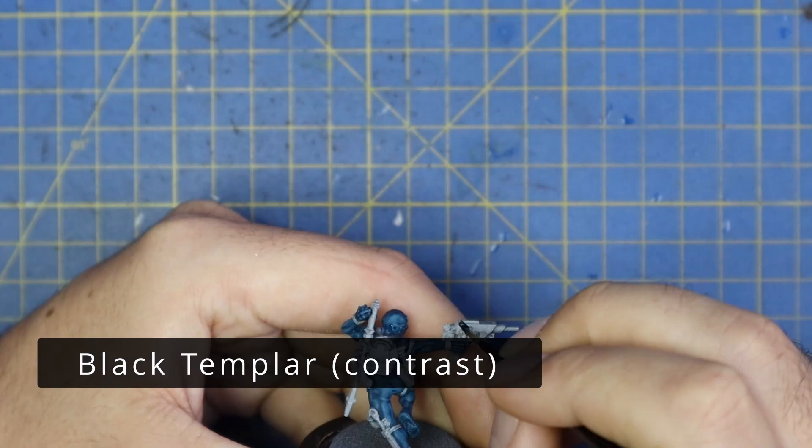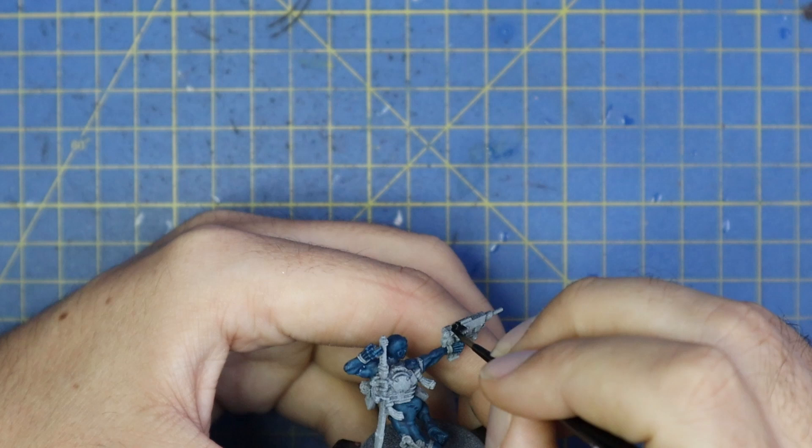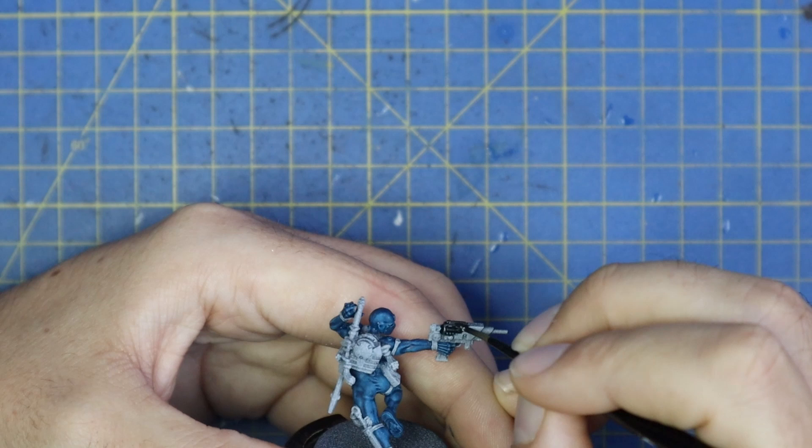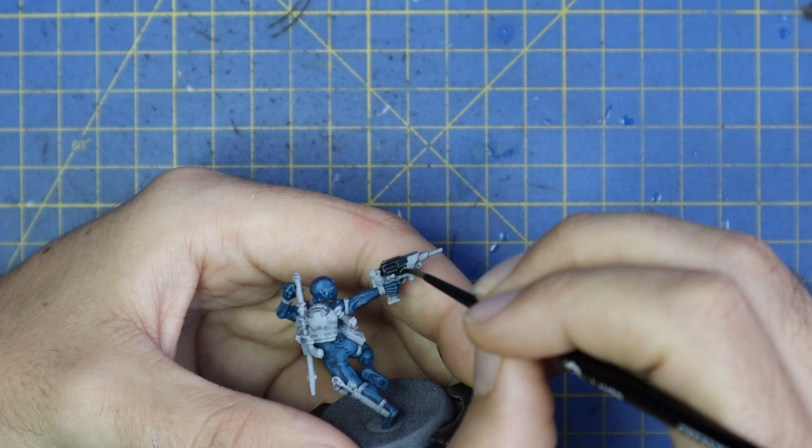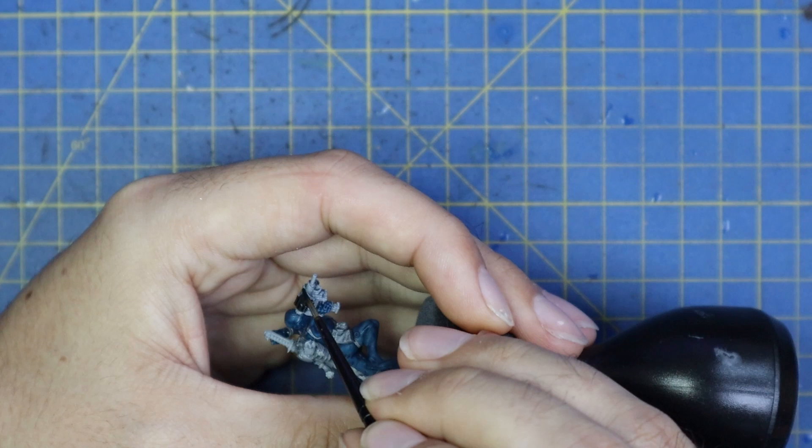Black Templar was used for the black parts — there are really only two black parts on this miniature: the casing of his needle liquefier gun, and most of the backpack he wears. I went to the Forge World website and used the 360-degree view of the model to check where the colors are supposed to go, which clearly shows which parts of the backpack are supposed to be black and which parts are metallic and silver.